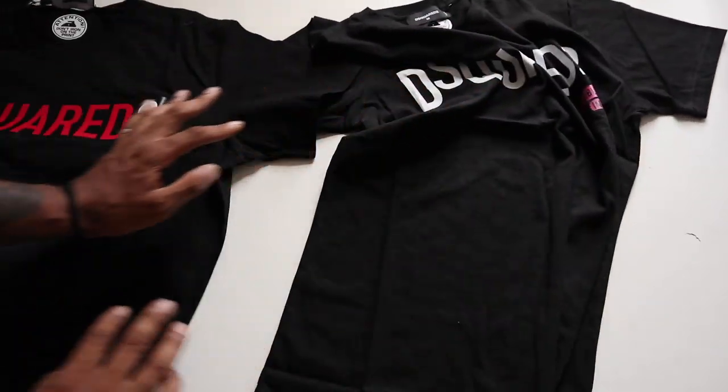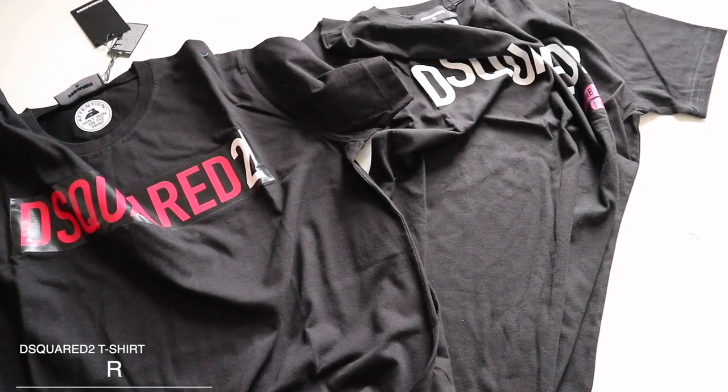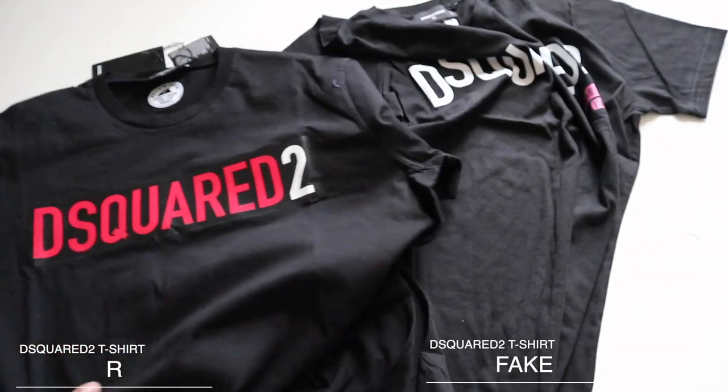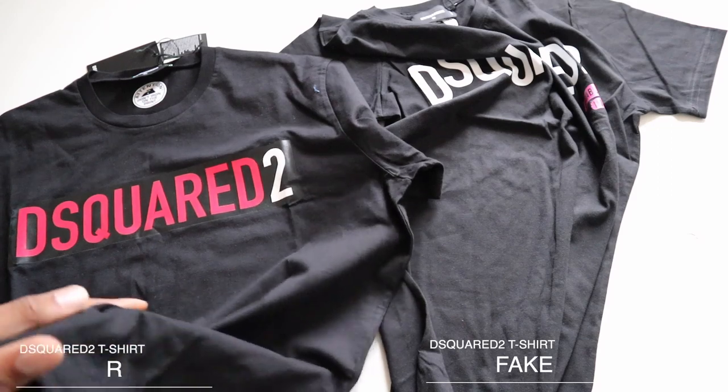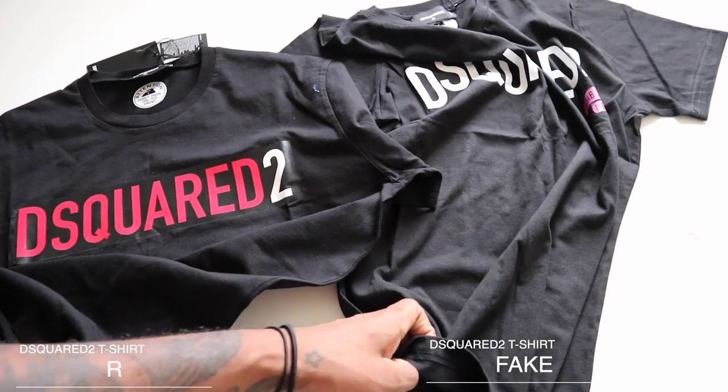After feeling the quality of the genuine one, which is this one right here, it does feel a lot better. The screen print on the genuine one feels a lot better quality than on the fake. The quality of the actual t-shirt feels a lot more thick. The genuine one feels really soft and really, really light.